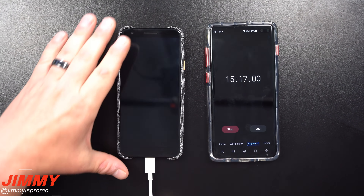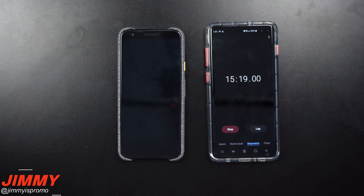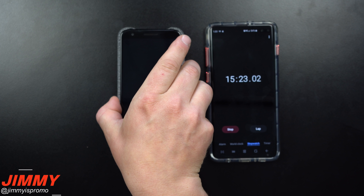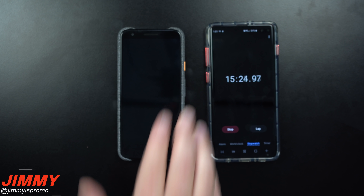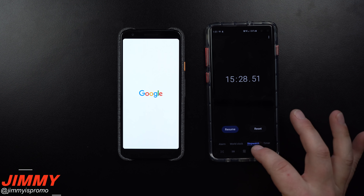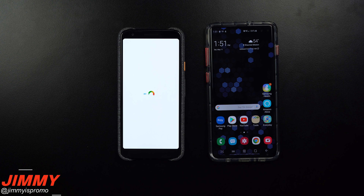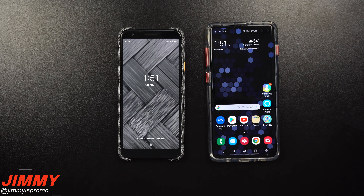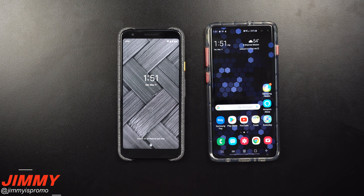After the 15-minute charge, it looks like we're sitting at 22%. Now let's turn it on and see exactly how well it performs over seven hours of use. I went over by just a few seconds, but I don't think that really made any change or difference with this charge test. Right now it is 1:51 PM — we'll see if it lasts all the way up until 8:51 PM.